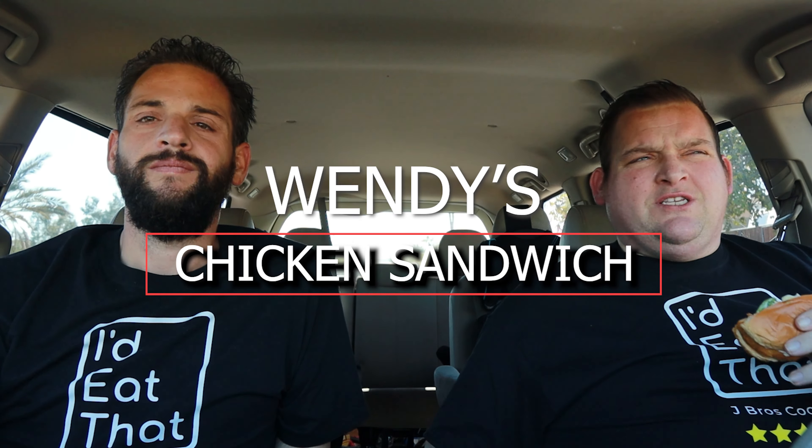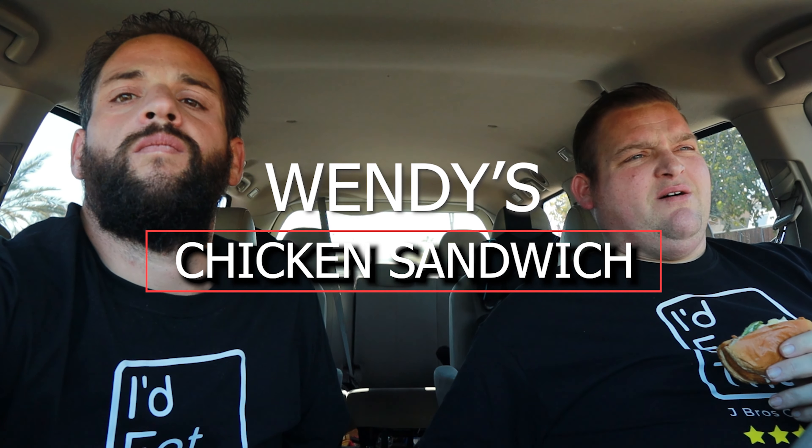Today we're continuing on with chicken sandwiches. We were a little disappointed with our last chicken sandwich review. But as we mentioned, Wendy's — I think I mentioned this in the first one when we did the Church's chicken sandwich — that Wendy's was going to have one. They were going to enter the wars. I saw a commercial that they were actually going to clean up.